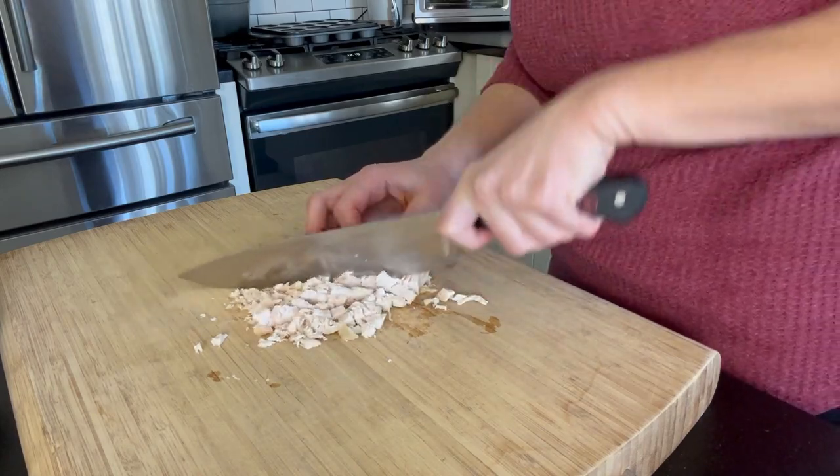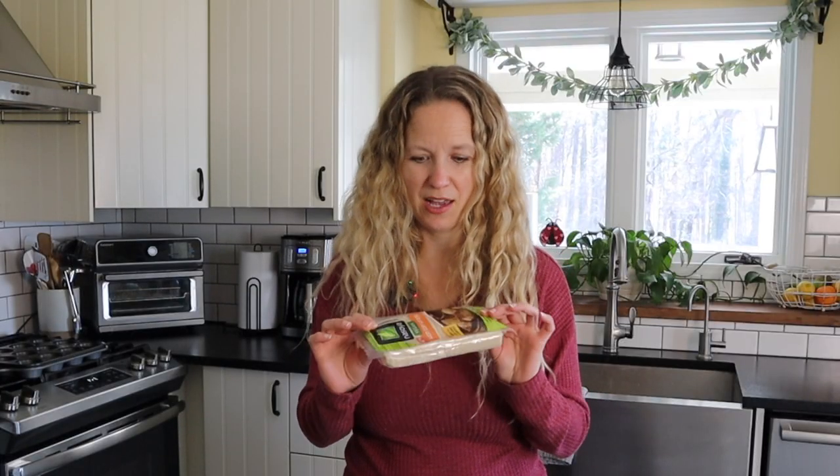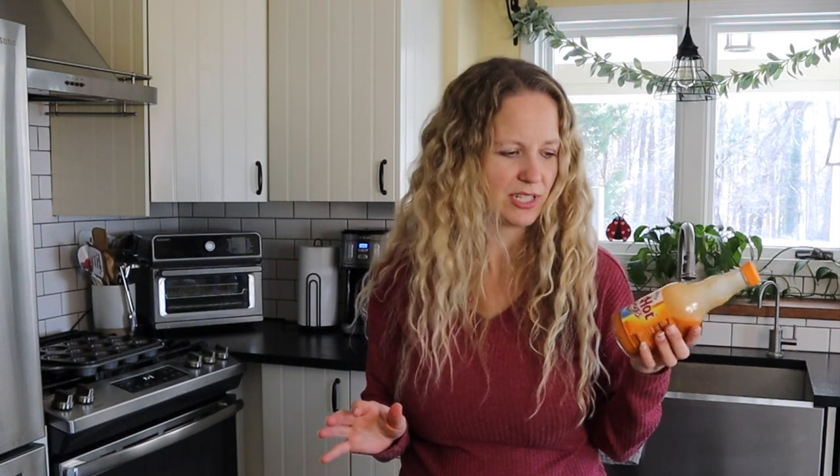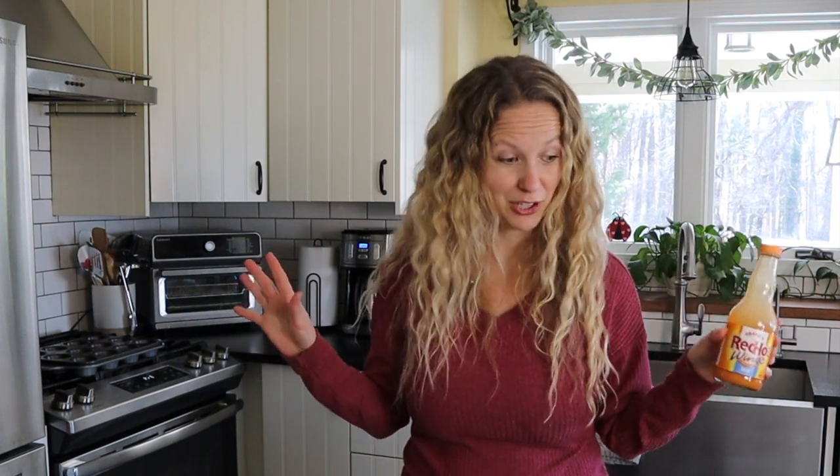We've also got some wonton wrappers. These crisp up really nice in the oven and it's going to be like the shell for our actual buffalo chicken filling. Then we've got some cream cheese, we're just going to use four ounces. We've got Frank's Red Hot wing sauce. I'm using mild for this recipe just so everybody can eat it, but you can definitely use medium or spicy, whatever your favorite is.